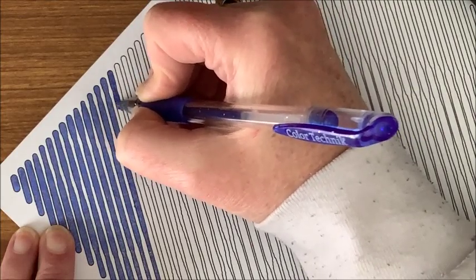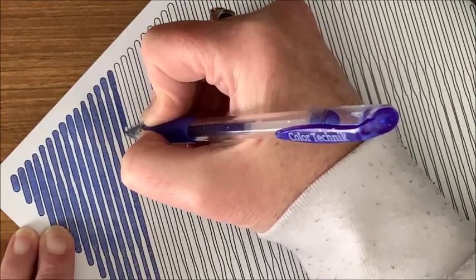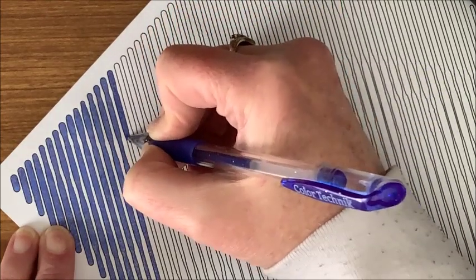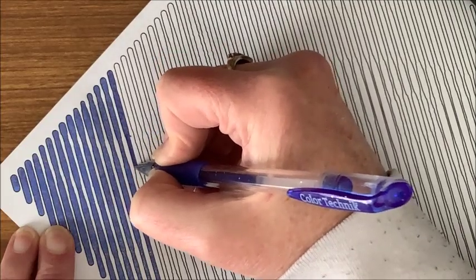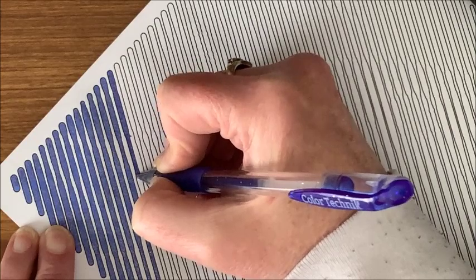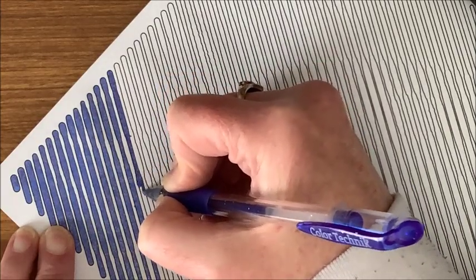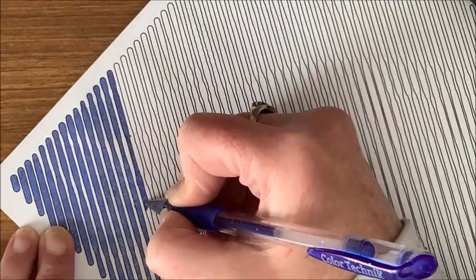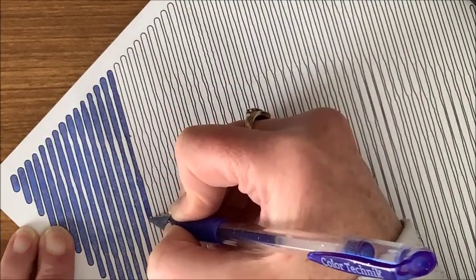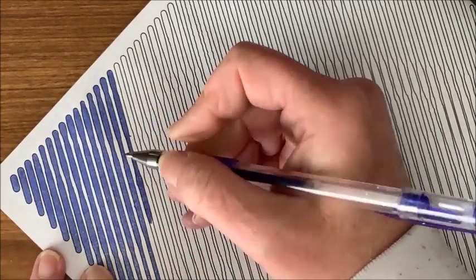It is kind of snowing out here again today. We had all that snow last week — we got over a foot between the two snowstorms. Boy, I am going out of the lines today! And now we're supposed to get a couple more inches; it's snowing out there now.